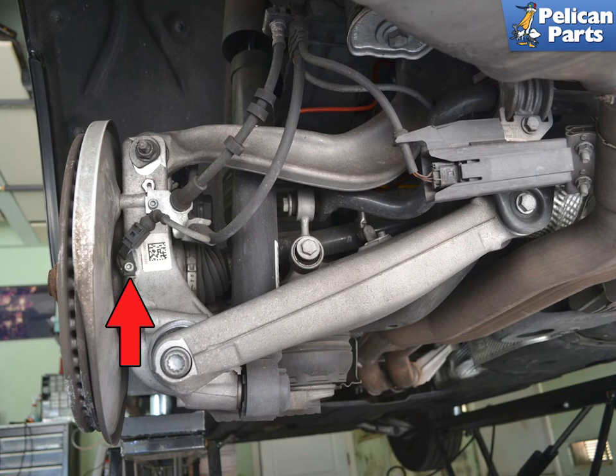The rear wheel sensors are located on the rear of the hub. There is one for each wheel. We are demonstrating on the left, but the right is similar.